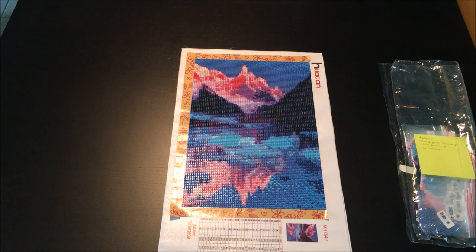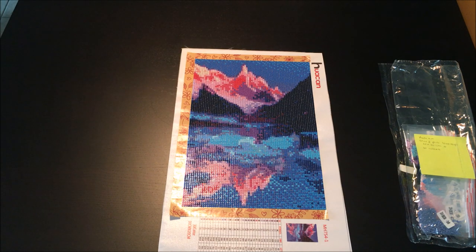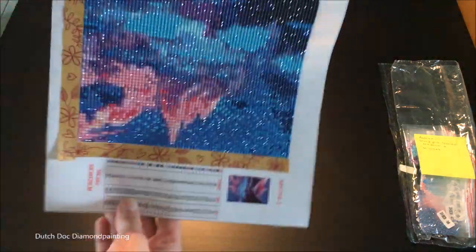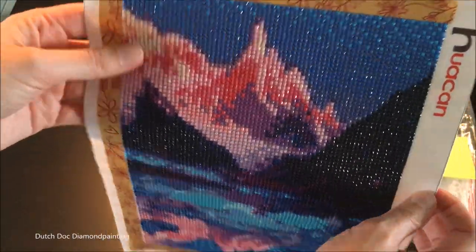Welcome guys to yet another post review from me, Didi, at Dutch Duck Diamond Painting. It's a Huacan, as you can see. It's a 20 by 30, it's a full round and it's tiny. It is sparkly though, it is very sparkly.